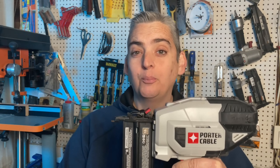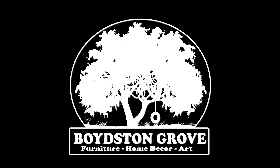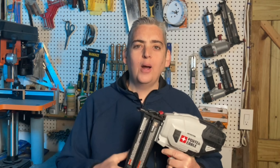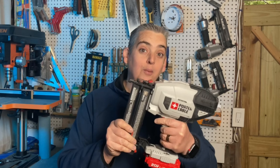Hey everybody, it's Taylor with Boyson Grove, and today we're going to take a quick look at Porter Cable's 18-gauge cordless nailer. I purchased it about a year ago after having used Ryobi's Airstrike series for quite a few years. I was looking for a nailer that had really good quality but wasn't going to break the bank, and that's what brought me to this Porter Cable right here.